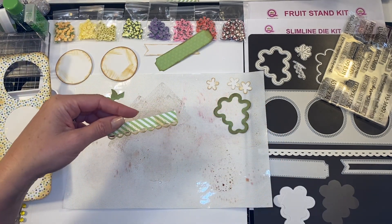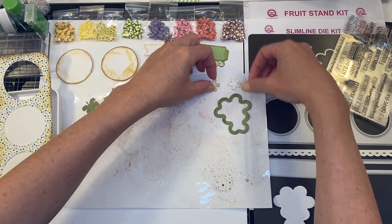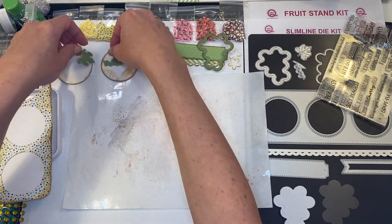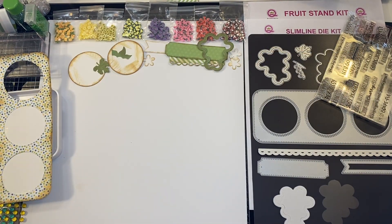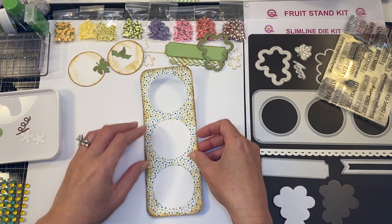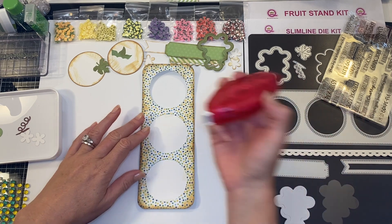Now I have this piece which is going to be layered right under here. Now that most of these are dry, I'm going to take my mat away — that's really easy cleanup, just a little water and you're good to go.